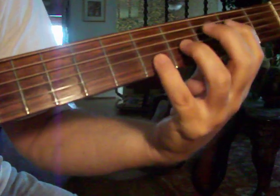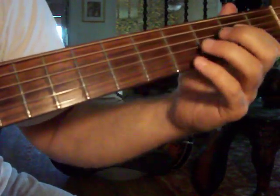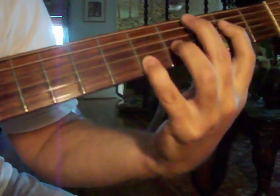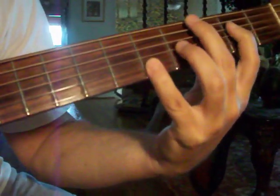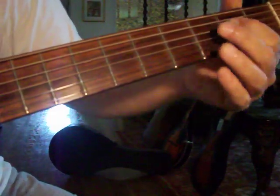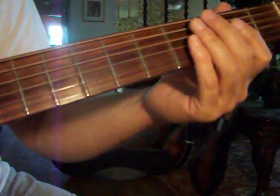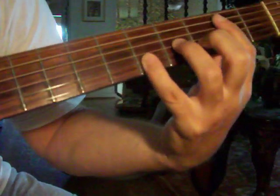What I'm doing with that is I'm hitting these three strings — the D, the G, and the B. Or if you want to, you could just get away with just hitting the D and the G. Some people do the open bottom two. Whatever works for you, but that's the punch of the song. And the whole time I'm doing that, I'm popping that top E.